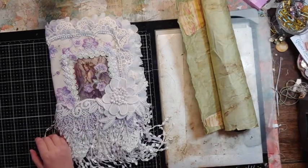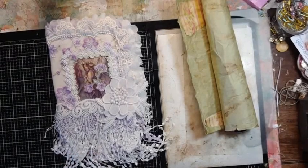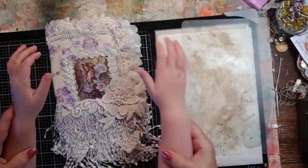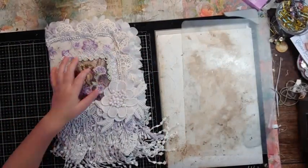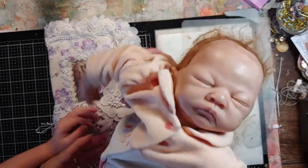Hello my crafty friends! Today we have a special guest — we have Juliana. Can you say hi? And we have baby, say hi!